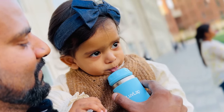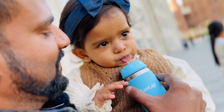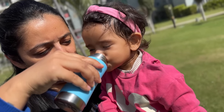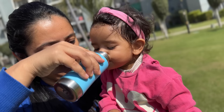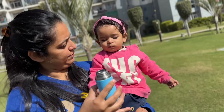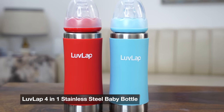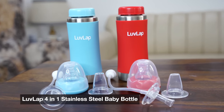The interesting thing is that what I am showing you is a 4-in-1 stainless steel baby bottle. Just like your baby grows, right from 3 months up to a good age, you can use this for growing needs in different ways. This is Love Lab's 4-in-1 stainless steel baby bottle with 4 different modes you can use according to your baby's needs.